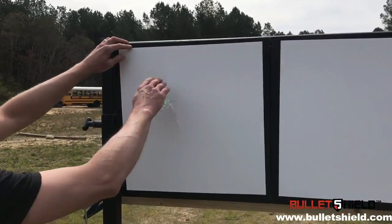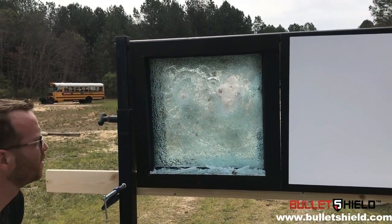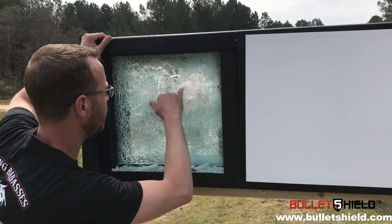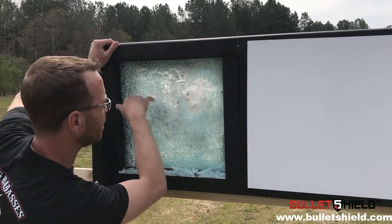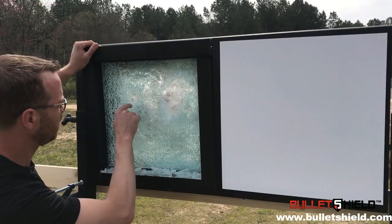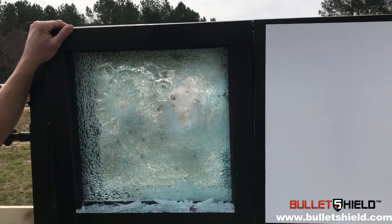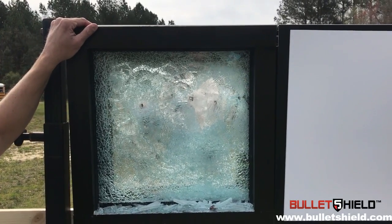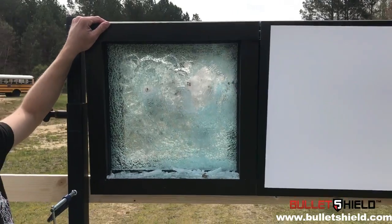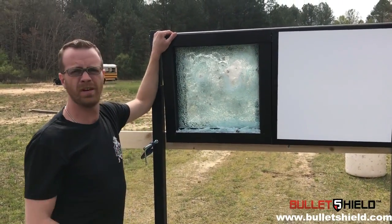Let's pull off the witness panel and see what we've got here. Based on my assessment, it looks like potentially three different rounds made full penetration and failed the system. Of 23 rounds fired, we potentially got 20 on this shield before it failed. The standard is three rounds — we've just done seven times the standard with a small demo sample.